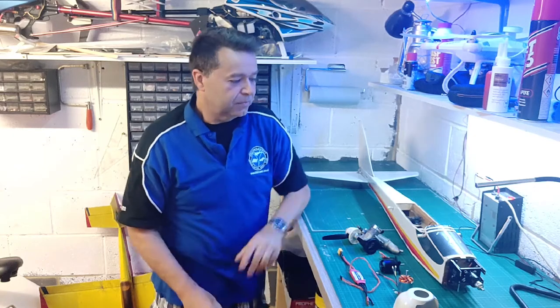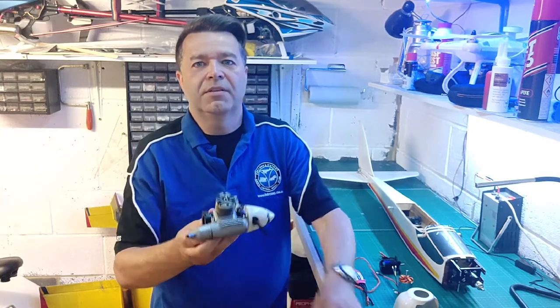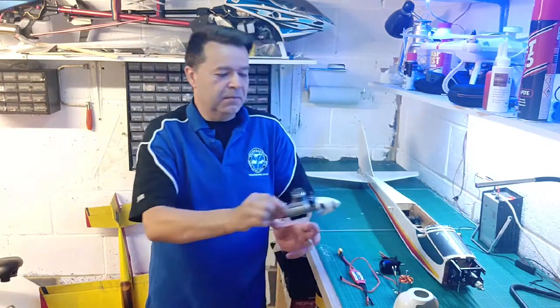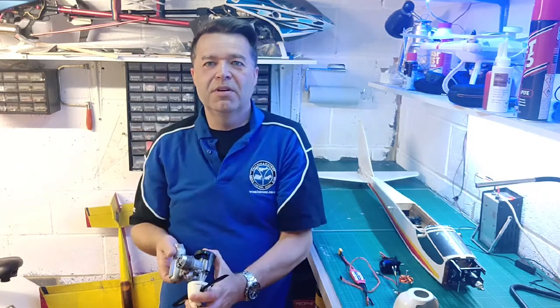Back to the models. Earlier on I took the motor out — you can see it is an OS25, which will give you a bit of a close-up on it there. And that was a lot harder to remove than I thought. Whoever built the model, I don't know how or what they've used to secure the silencer screws in, but they are really, really tight indeed.